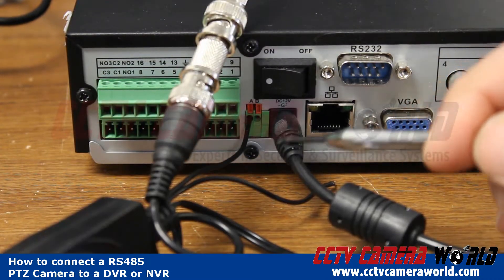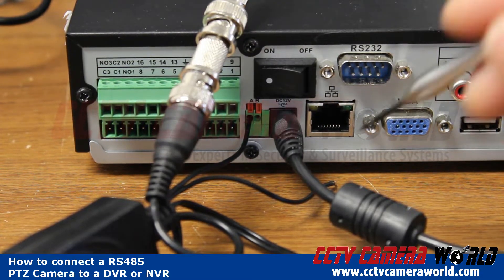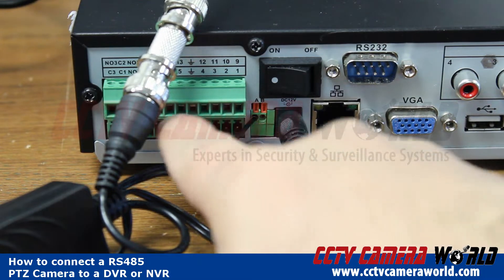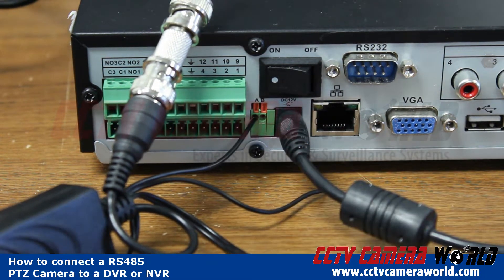I'm trying to do this on video with a pair of pliers so you can see exactly what I'm doing. It's kind of hard, but it should be a secure connection. If your wire comes out, that means you don't have a secure connection. Now I've got my wire connected, and if I pull on it, it's not coming out easily.